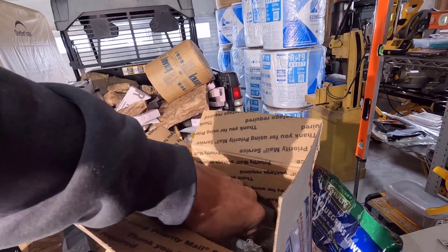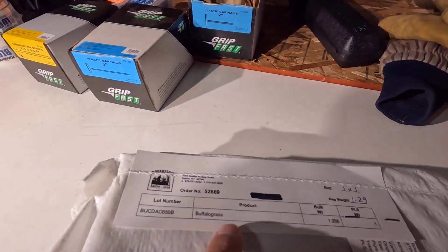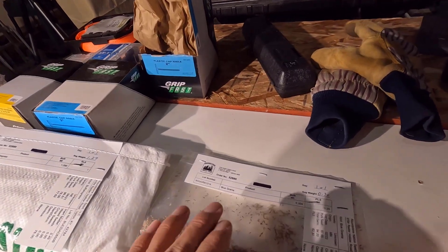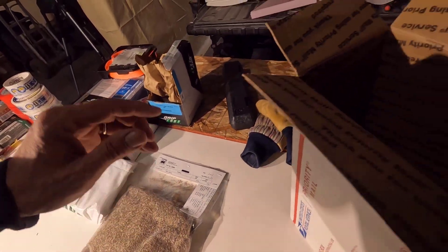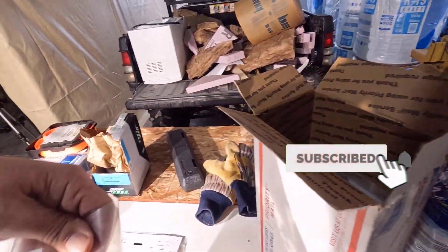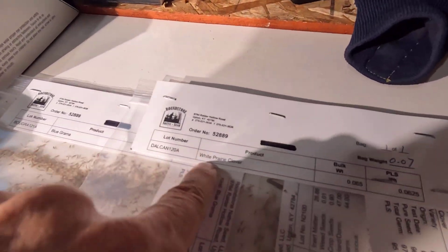I'll show you what I got here and I'm going to show you online as well. This is the biggest bag right here and that is buffalo grass. I think this is the second biggest bag. And we have blue grama there. This is a really cool looking grass — I'm going to show you that online real soon.